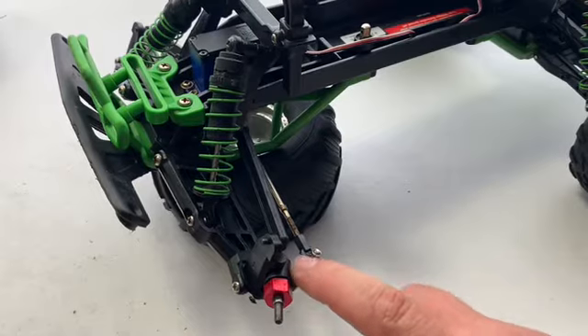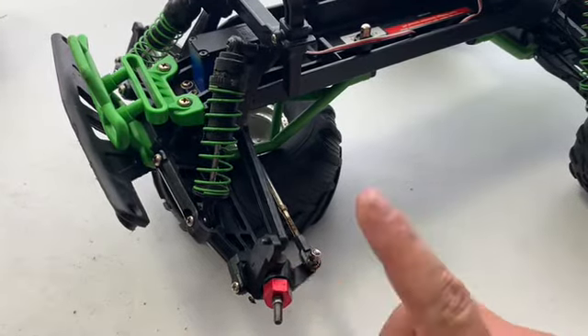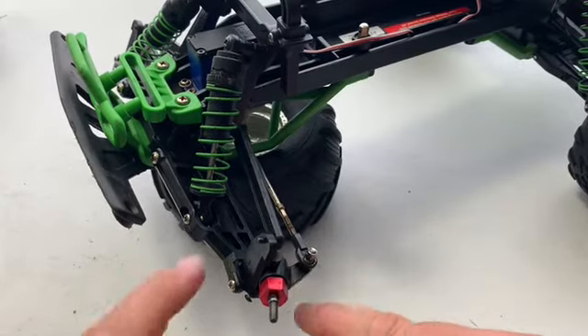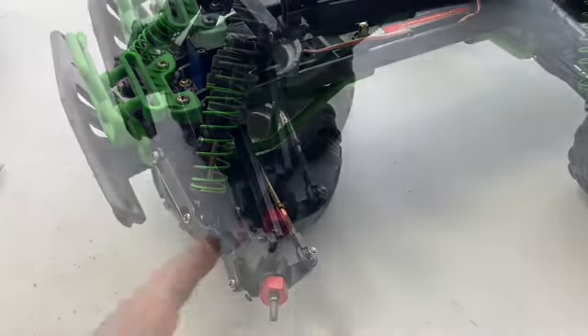The actual spindle part right here — where the bearings go in, the bearing carriers — RPM makes those too, but I haven't had any issues with those yet, so I'm not going to mess with them. I'm just going to change the caster blocks out because that's the main issue. So let's go ahead and get started.